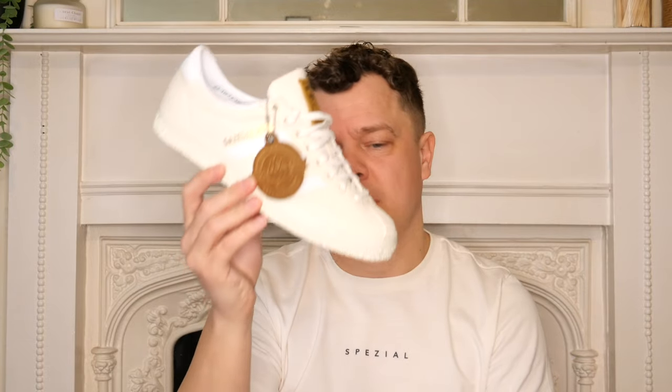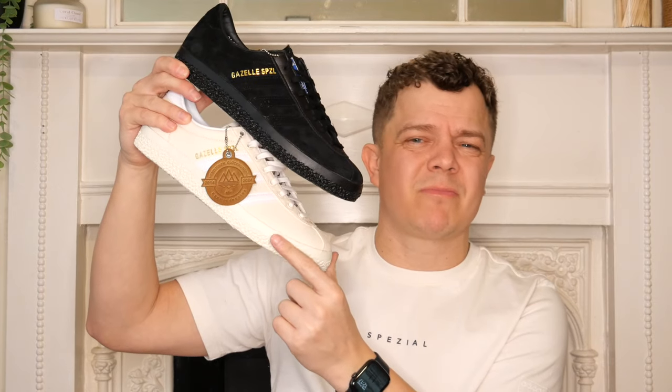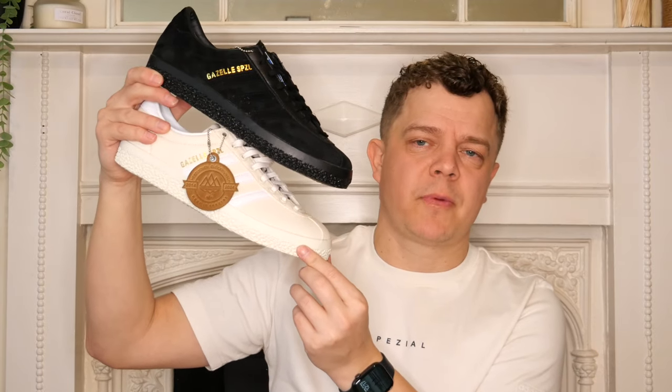Beautiful, beautifully executed shoe on the denim Gazelle Spezial. Let us know which ones you like - which would you wear, would you wear both? Which do you prefer? I understand some people will go 'cream denim? That's a hard one to pull off.' Let me know in the comments - cream or black? And that's it for today's video. We've done two down with three to go over the next three days. Strong start - the Handball Pro is really strong and the cream ones are really strong in my opinion. Don't forget to like and subscribe. See you next time on the Annex. Bye bye.